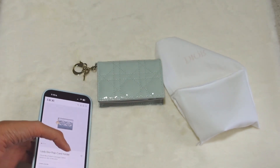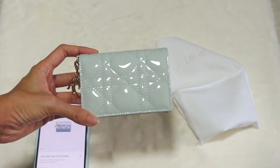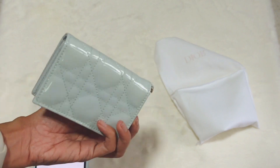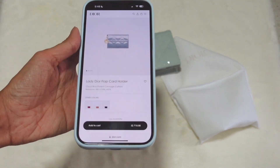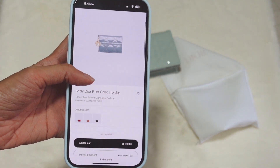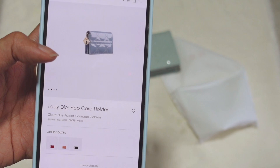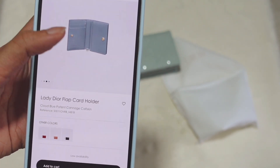The one I have is in plastic blue. It might not be available on the Dior website or in Dior stores anymore because this is a seasonal color. But for the recent seasonal colors, you can see from the website. They still have another blue which is a little bit deeper than mine — it's called cloud blue, and it has a hint of grey.